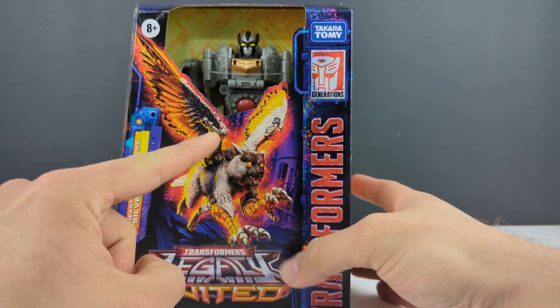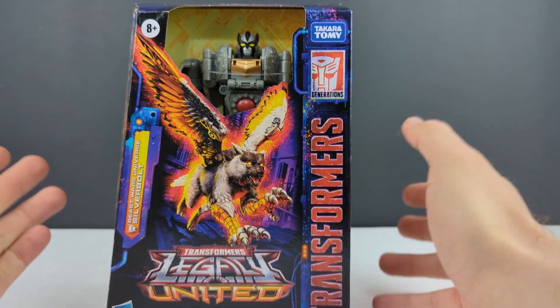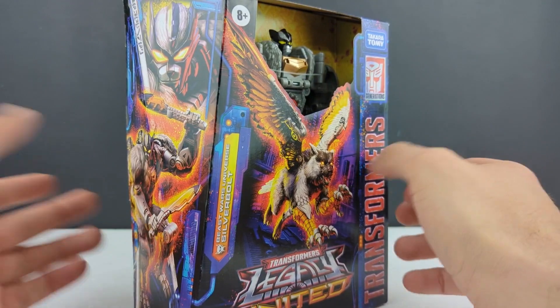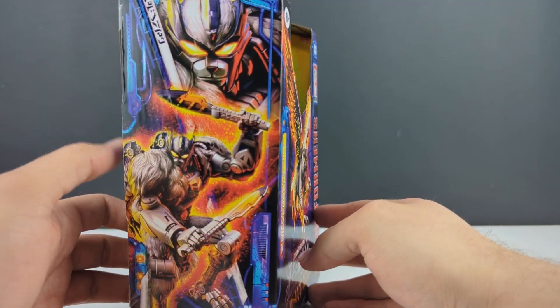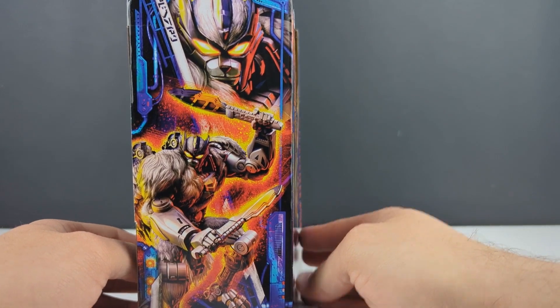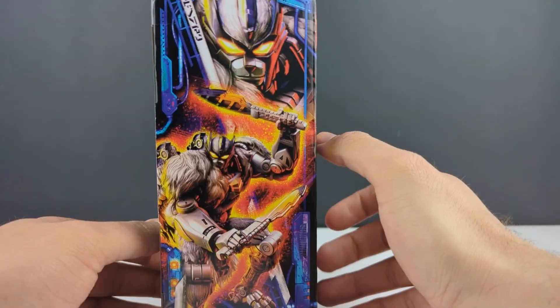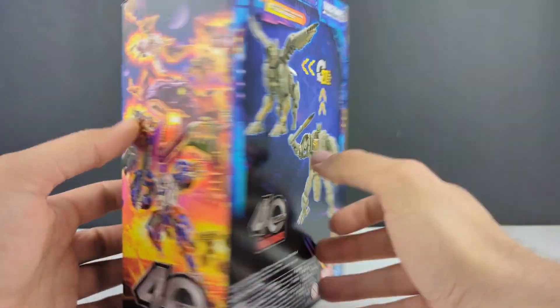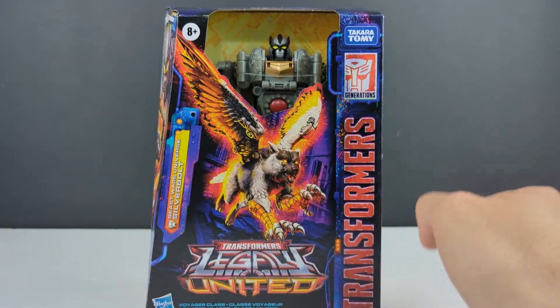Awesome artwork here but weird greebling that they've added to him to make him look more mechanical, even though he's supposed to be more of an organic wolf-eagle hybrid. Either way, awesome artwork. Got some robot mode images there with his club blade weapons, and 27 steps between robot and beast mode. You got that part of the mural. So let's go ahead and get him opened and check him out.